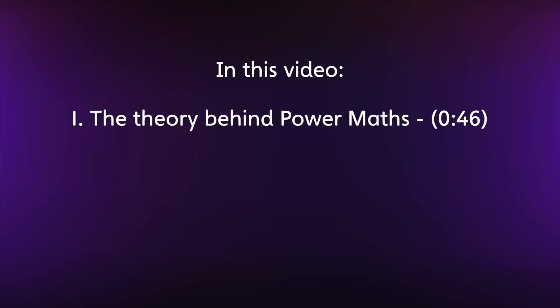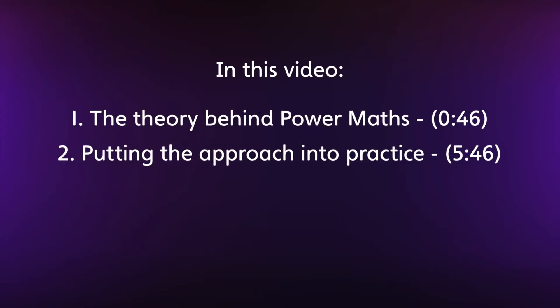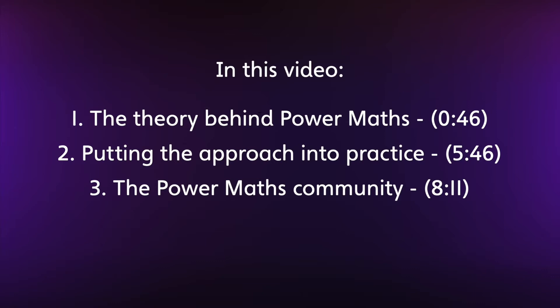We'll look at the theory behind Power Maths, taking a lesson step by step, then how it works in practice including the support that's available for teachers, and finally how teachers and children are using Power Maths in their classrooms and sharing their ideas.